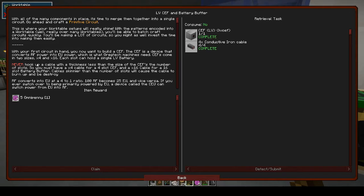Cables skinnier than the number of slots will cause the cable to burn up and be destroyed. RF converts into EU at a four-to-one ratio: 100 RF becomes 25 EU. If you want to switch over to being primarily powered by EU, a device called the CEU can switch power from EU to RF.